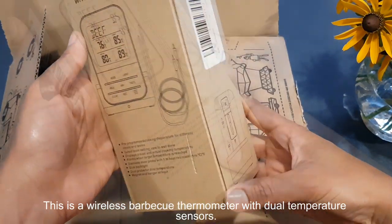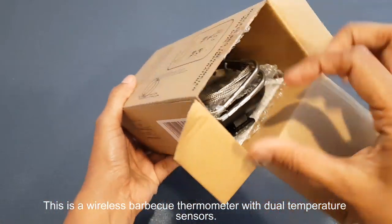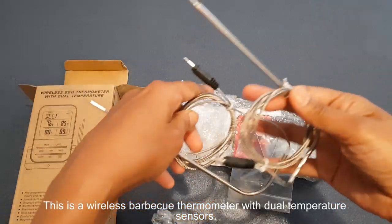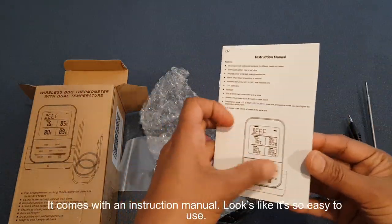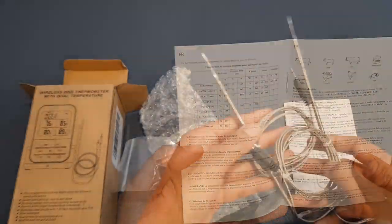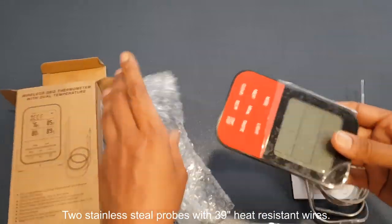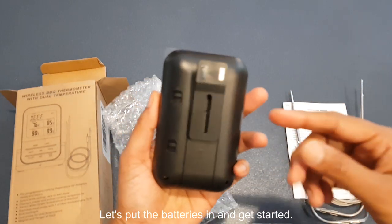This is a wireless barbecue thermometer with dual temperature sensors. It comes with an instruction manual — looks like it's very easy to use. It includes two stainless steel probes with 39 inches of heat-resistant wires. Let's put the batteries in and get started.